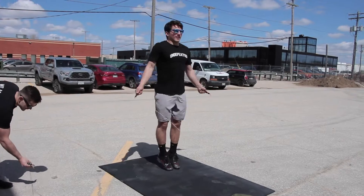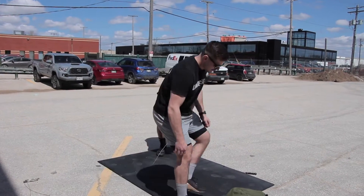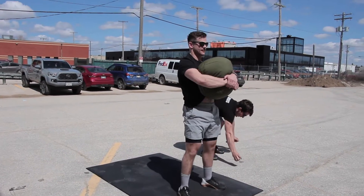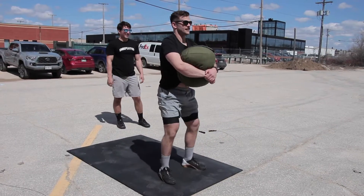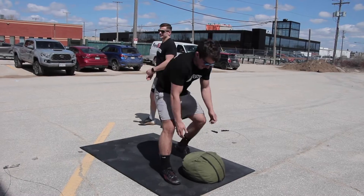After the 200th double under, partners will share 25 sandbag squats however they like. The sandbag must be held in a bear hug position in front of the body. Once 25 sandbag squats have been completed, the athletes will complete a second round of the same work. Time stops when the last sandbag squat is completed.